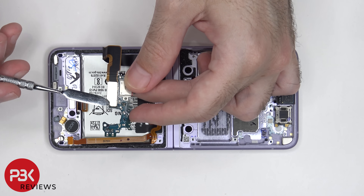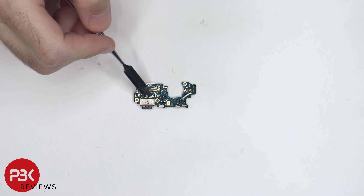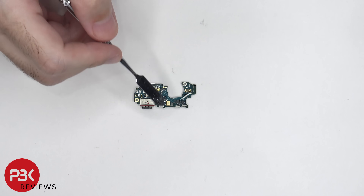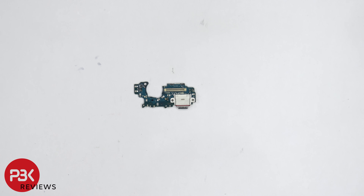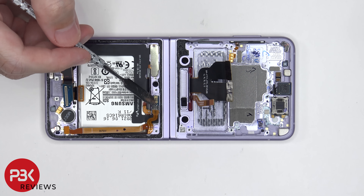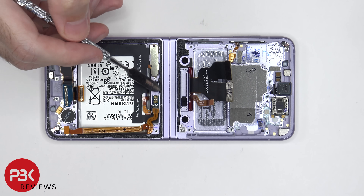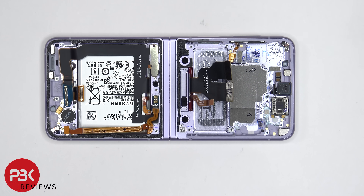This flex cable over here is attached underneath, which we need to disconnect. On this subboard, the charger port is located right over here. And the primary microphone is located over here. Here's a look at the other side. This flex cable connects the subboard to the battery, as well as the wireless charging coil. Then it goes through the flip, comes out the other side, and connects to the main board.